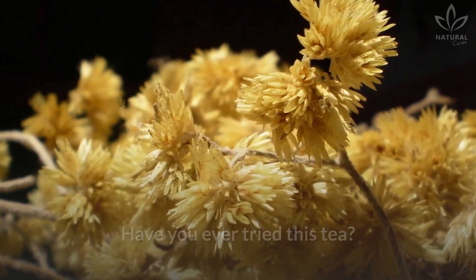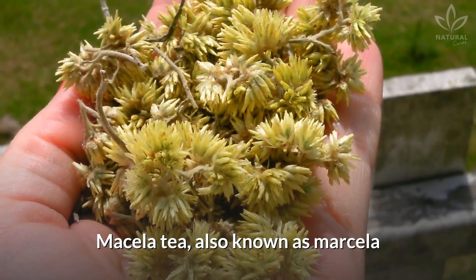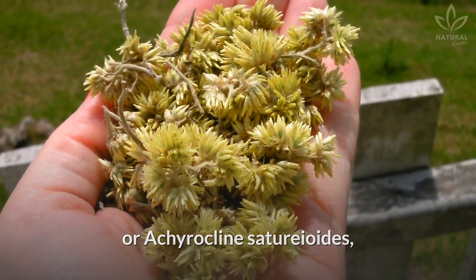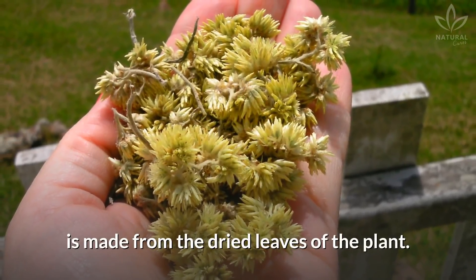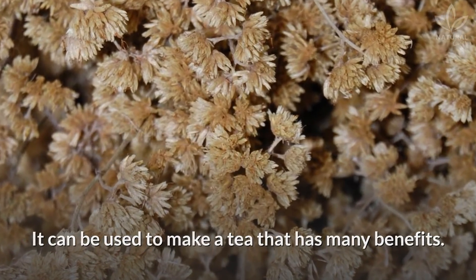Have you ever tried this tea? Do you know what mycella is? Mycella tea, also known as Marcella, or chirocline satyriotus, is made from the dried leaves of the plant. It can be used to make a tea that has many benefits.